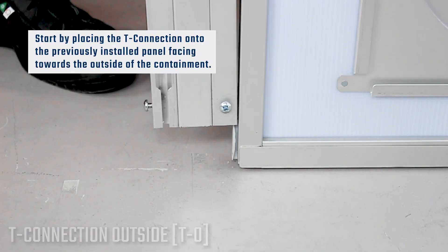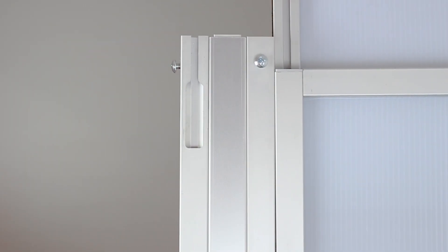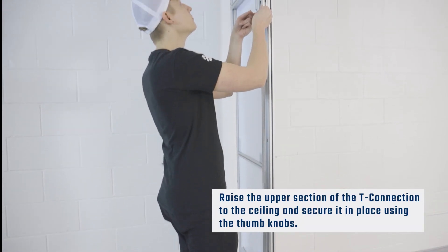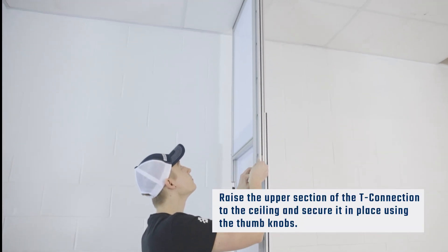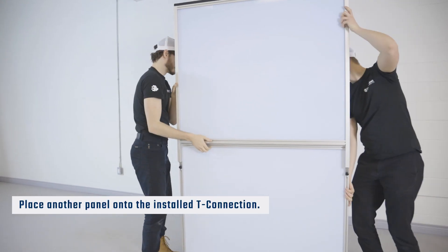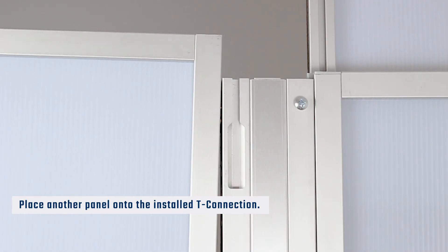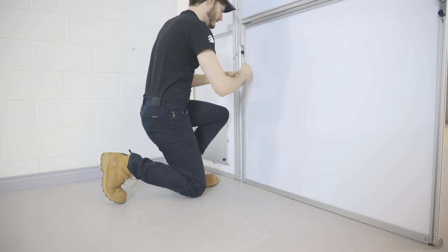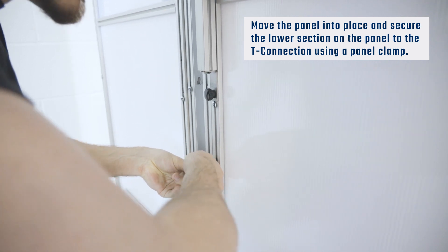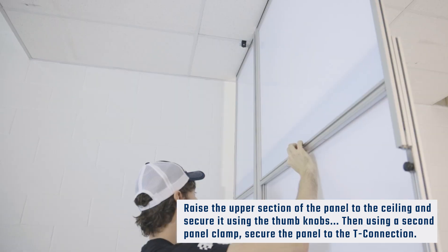Move the T-connection into place on the previously installed panel. Raise the upper section of the T-connection to the ceiling and secure it in place using the thumb knobs. Move the panel into place and secure the lower section of the panel to the T-connection using a panel clamp. Raise the upper section of the panel to the ceiling and secure it using the thumb knobs.